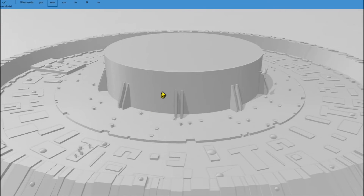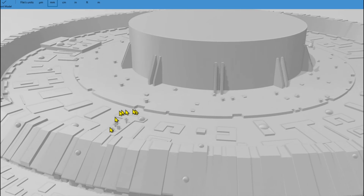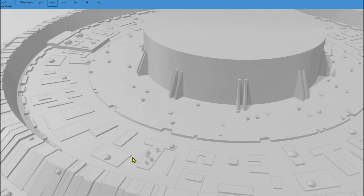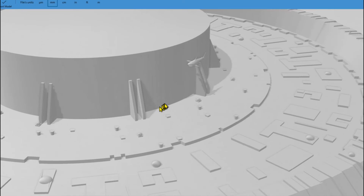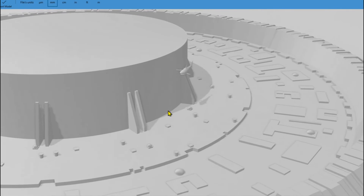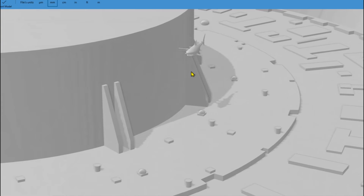The easter eggs are on here — this is the graveyard. Bruce the Shark lives right here. The shark lives over here.